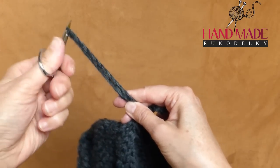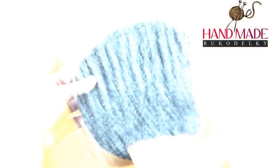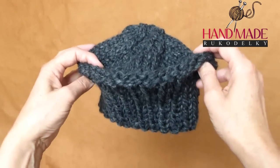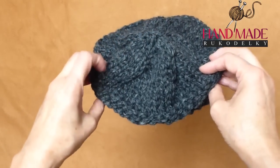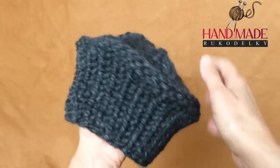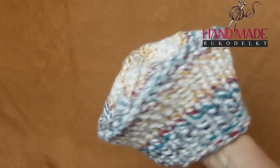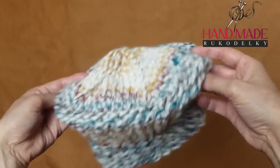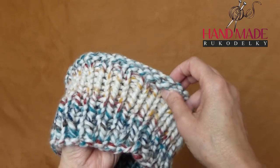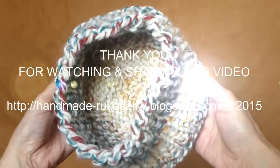Here we are finished with our hat! If you want, you can share my video using the links below. Here is my other hat so you can compare — they are made exactly the same way but from a different color of the same bulky yarn. Thank you very much for watching and I'll see you another time!